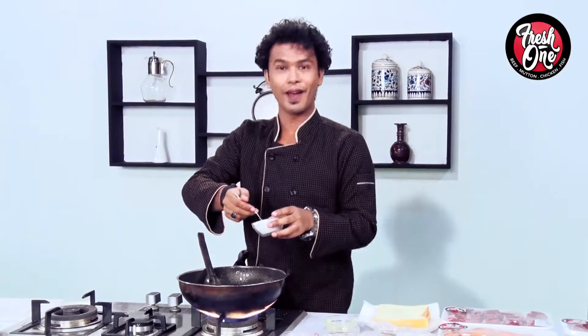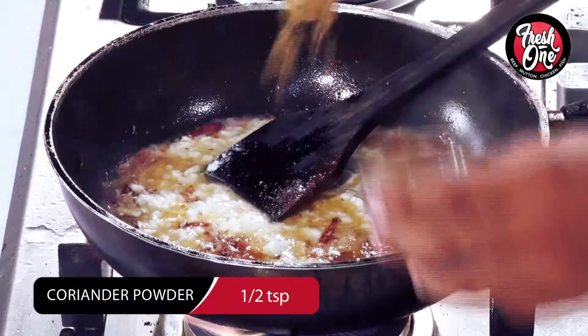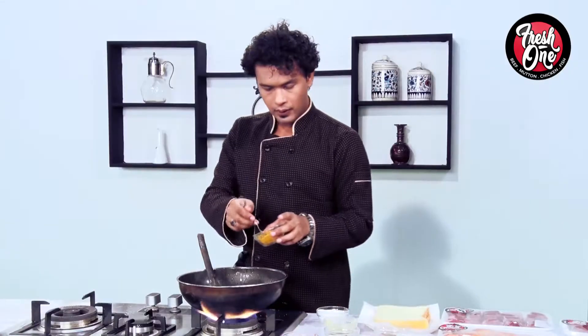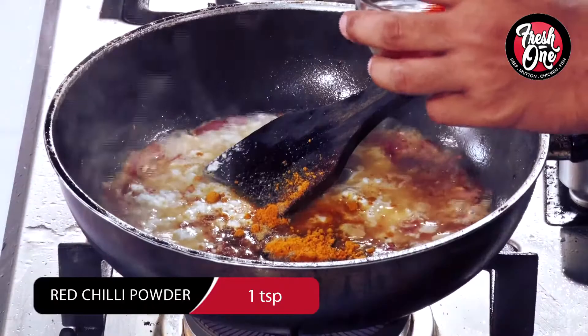Then we add salt, dhania powder half a teaspoon, haldi powder half a teaspoon, and lal mirch one teaspoon.